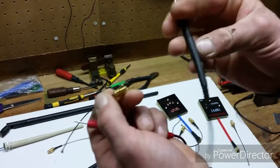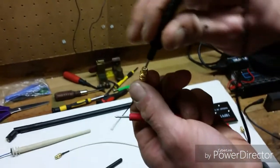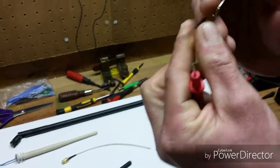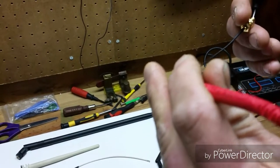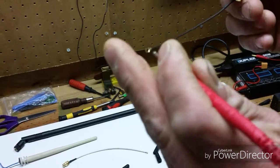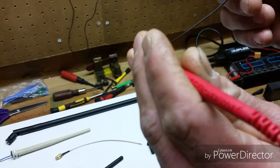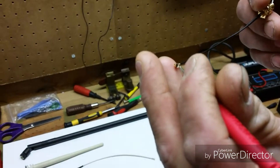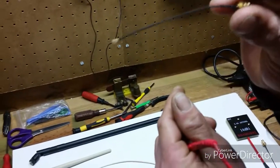Now we need to do the inner pin. Hold one lead in the center pin of the SMA connector, then put the other lead in the center of the IPEX connector. If it beeps, you've got signal — and we do. That is a good wire.